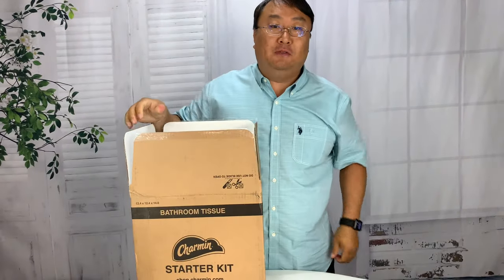What's happening, Panda Nation? Peter PanPanda here. Every now and then an invention comes around that will change the course of humanity.